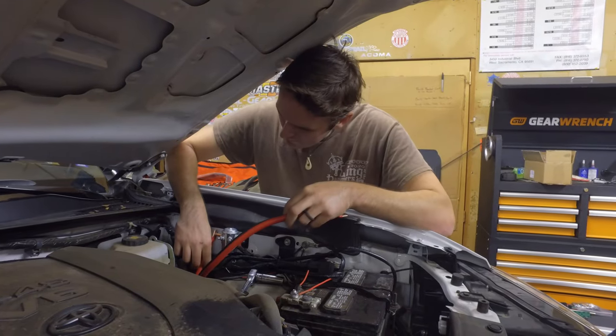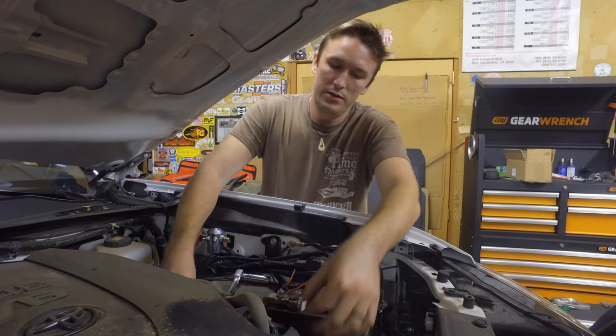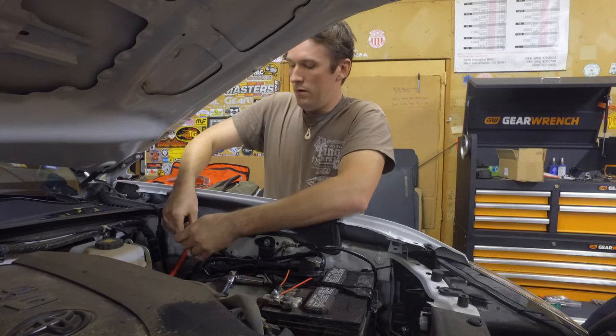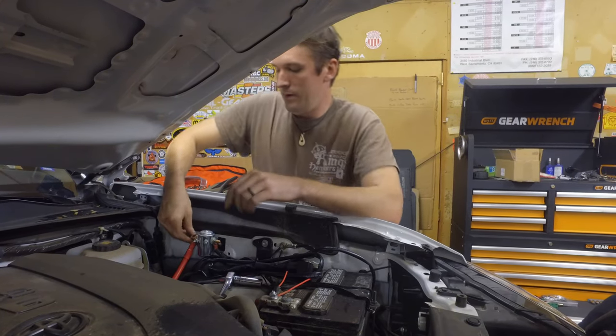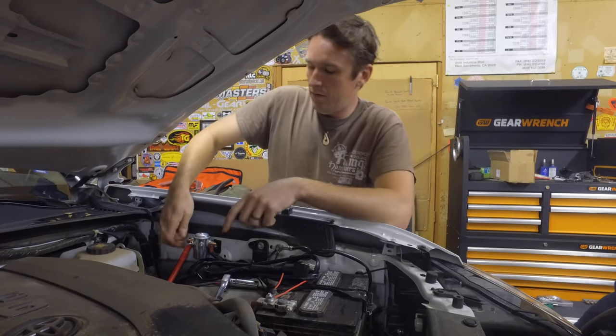We're putting this on — not touching the battery terminal yet — onto the solenoid. The solenoid is mounted, and the winch power is connected to the solenoid.